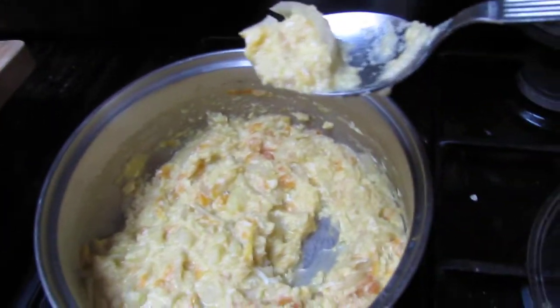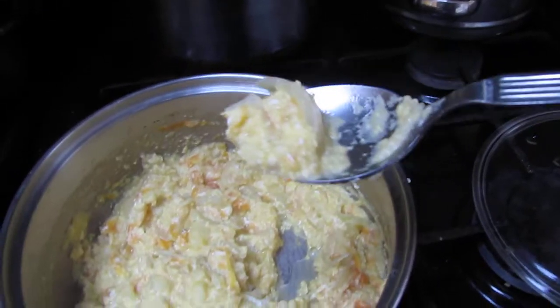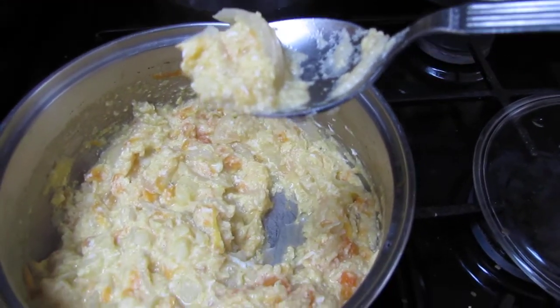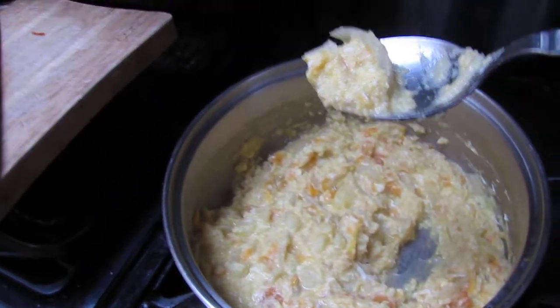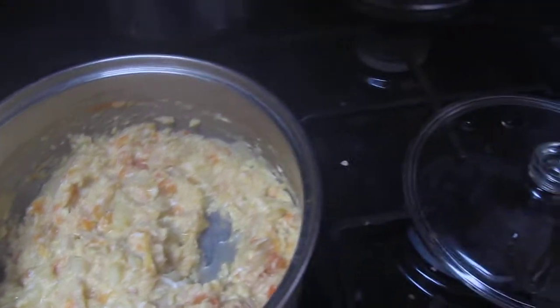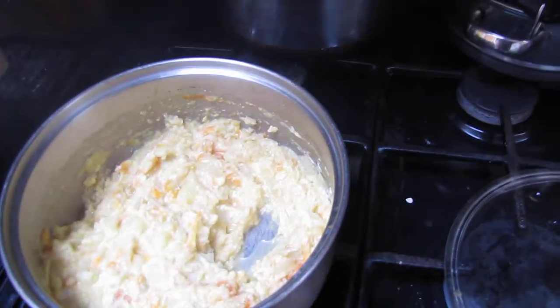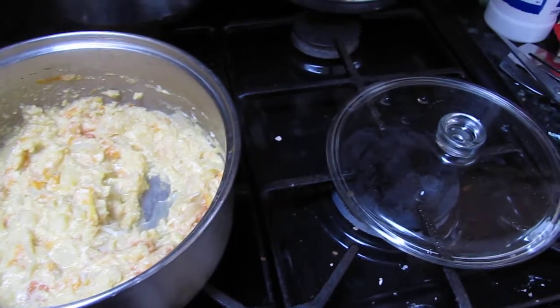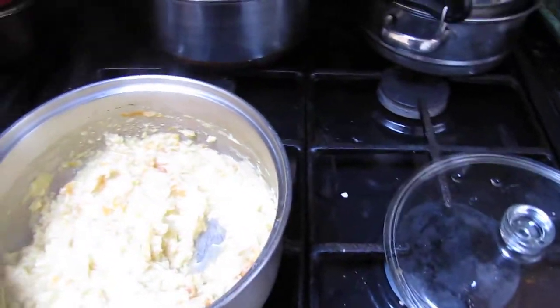I don't know whether that will dissolve completely but it should add a bit of taste to it. And if I come across a bit of ginger it's always nice eating a bit of ginger anyway. So I'll try a little bit of this. Mmm. It tastes alright.